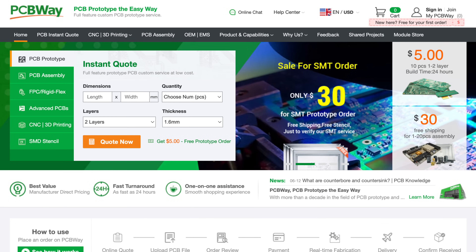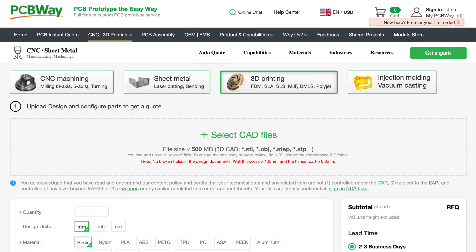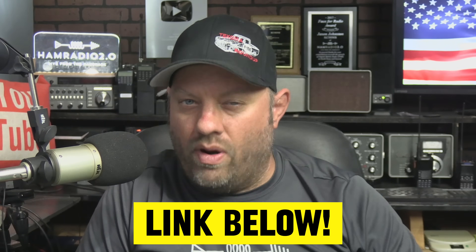Today's video is sponsored by PCBway.com. If you want your project ideas to come to life — CNC machining, circuit board printing, commercial-grade 3D printing — head over to PCBway.com. The M17 protocol guys have been using PCBway for printing. PCBway does a lot for the amateur radio community — check the link in the description and thank them for sponsoring Ham Radio 2.0.